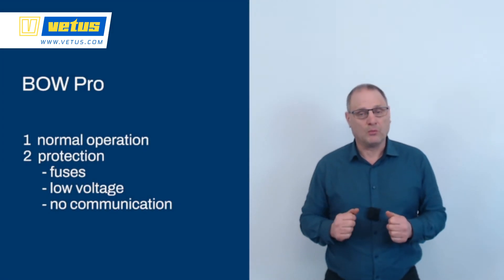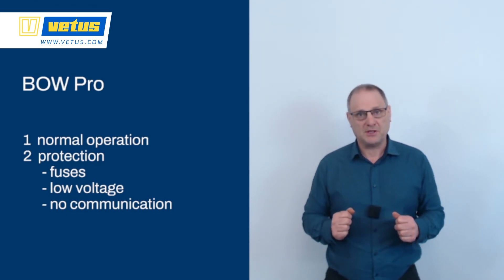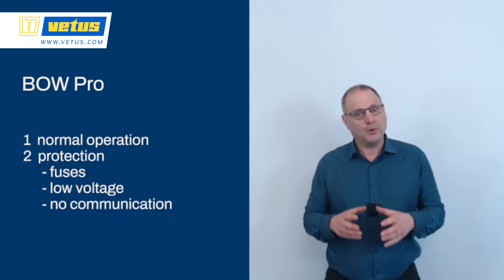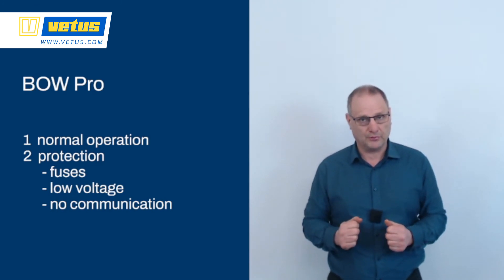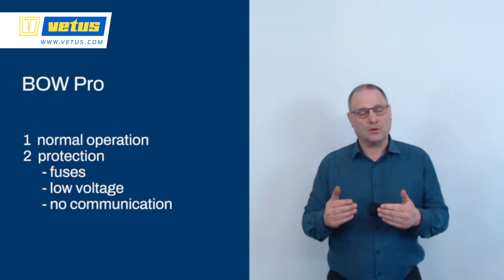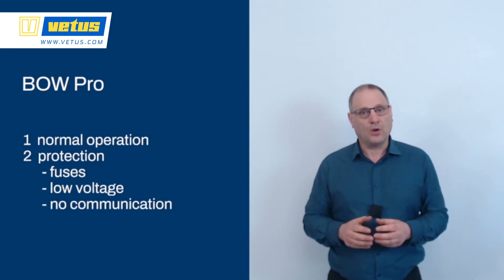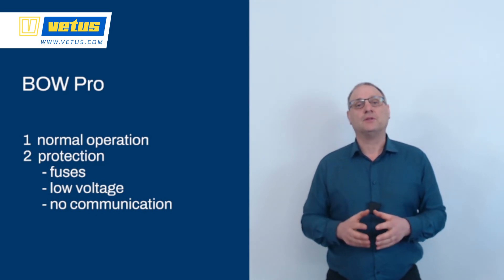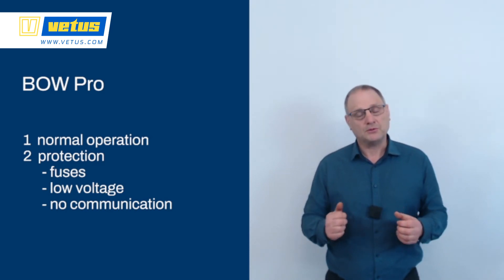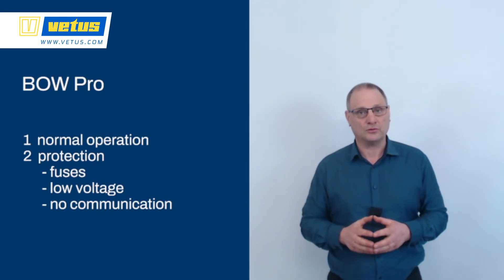In this video we have looked at normal operation: to start the system, press the ON button twice. If you don't get a response or you get the no communication alarm, check if all main switches are on — both for the dashboard and for the thruster. If both switches are on, check the fuses under the blue cover to ensure they are both intact. We have also looked at the low voltage alarm: if your batteries are drained too far, they are protected by the BowPro. Make sure the batteries are charged, switch the system off by pushing the ON/OFF button for 2 seconds, start it back up, and you will have full control again.